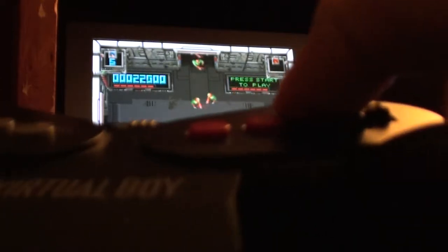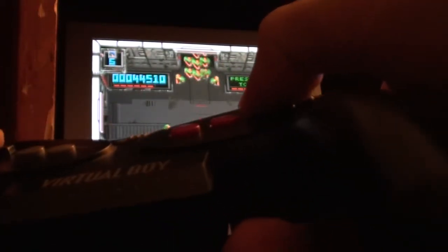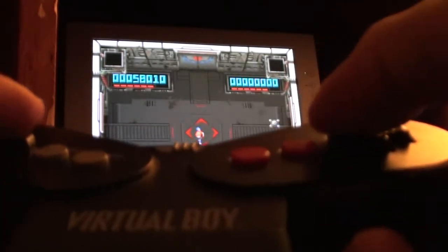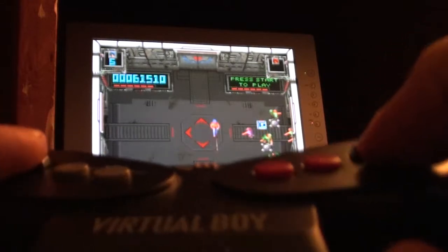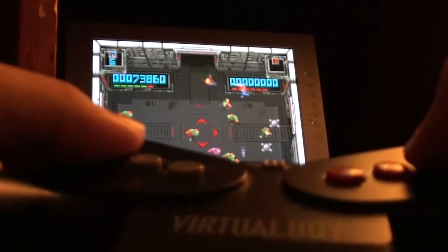The controller can be used on Smash TV. If it works well on the Super Nintendo game, it should work great on the arcade game as well. Now he's blasting these enemies like nothing — this controller is very, very effective. I'll show you another room of it and then I'll probably stop after that, because I'm standing in an awkward position, kind of hunched over, which is certainly not comfortable.